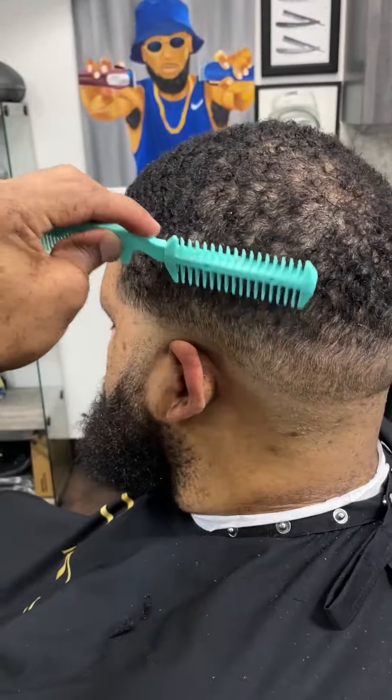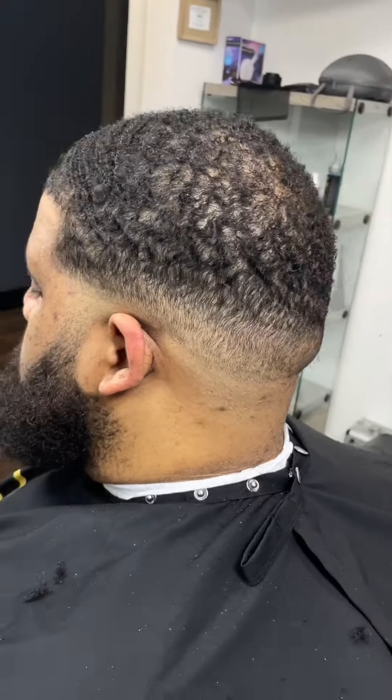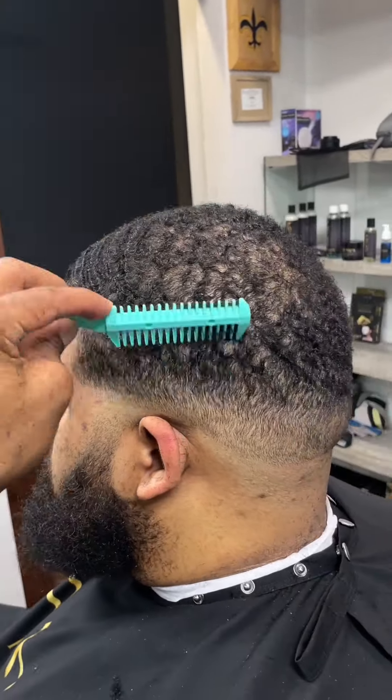Now we're taking our razor comb once again and debulking the faded area — mostly where that contrast really starts in the fade, that's where you want to debulk the most, just so you can have a smoother blend. Especially when the hair is curly.